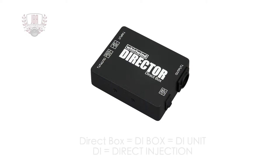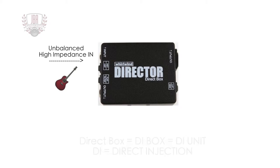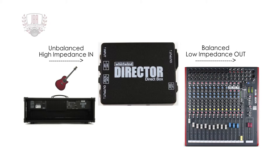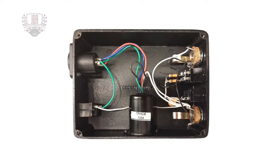The Whirlwind Director is a high quality passive direct box that will convert an unbalanced line, instrument, or speaker level signal to a low impedance balanced mic level. The Director is considered premium because its transformer has an extra metal shield around it to ensure quiet operation.